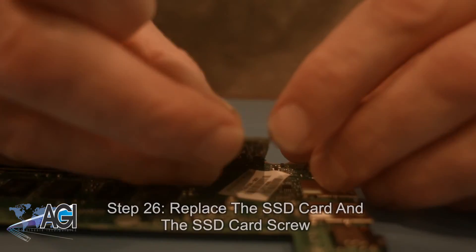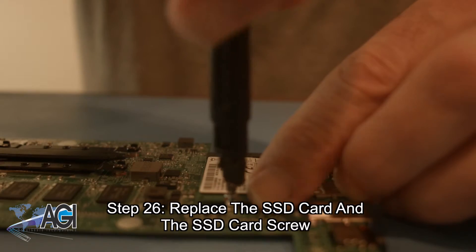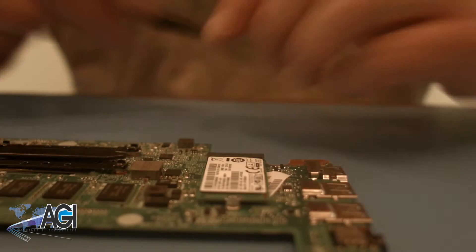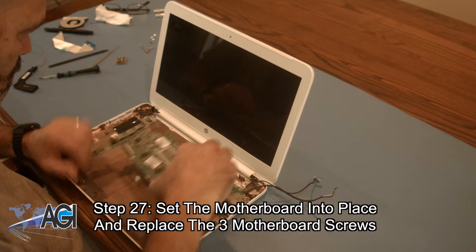Now, you will replace the SSD card and the SSD card screw. Next, you will set the motherboard into place and replace the three motherboard screws.